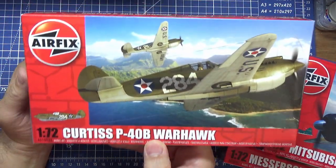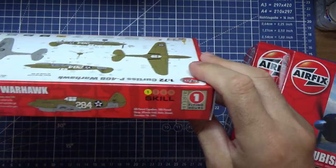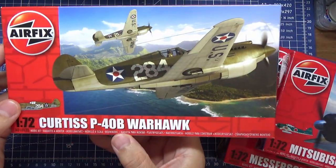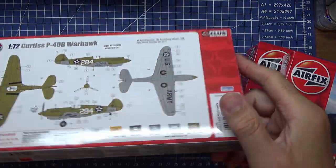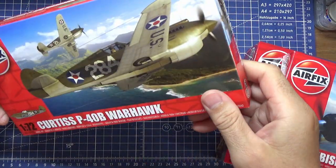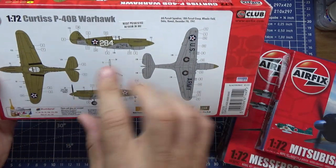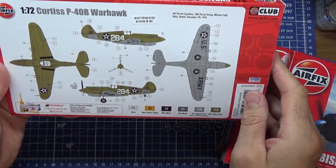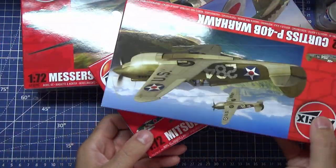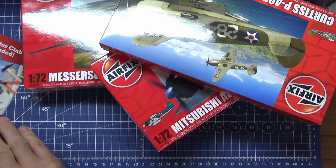And the Curtiss P40B Warhawk — skill level 1. It's likely only going to have the one camo. I can only see that one camo scheme. These are all where your decals go, so it looks like just the one colour scheme. But for £23, that is what you get.